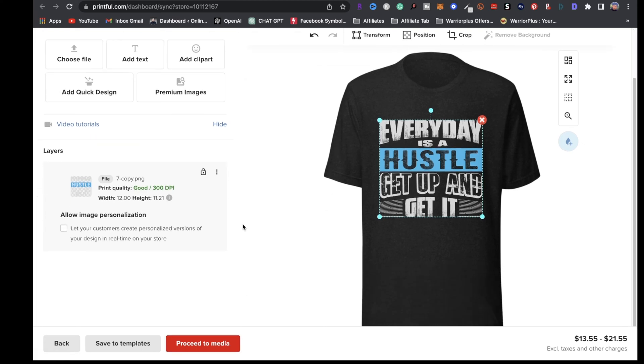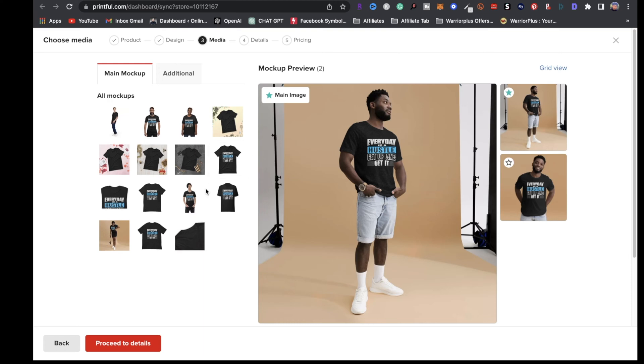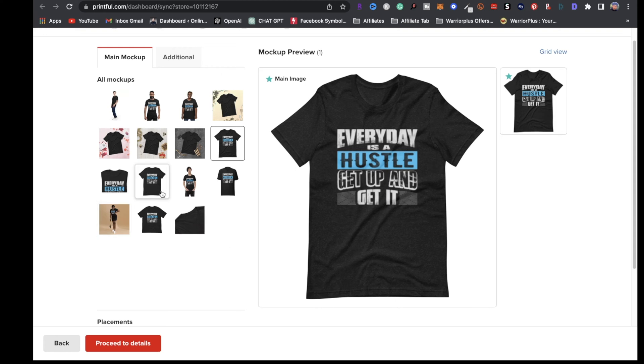The next step is going to be to hit proceed to media. Right here I get to choose my mockup — if I want to use a model wearing the t-shirt with the design, I can choose a different model. If you just want to use a plain t-shirt with your design on it, you can choose that as well. For the sake of this tutorial, I'm going to leave it on this one.